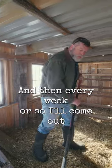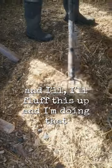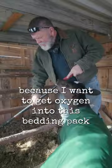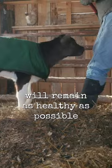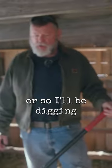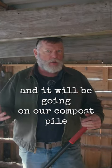Every week or so I'll come out and I'll fluff this up. I'm doing that because I want to get oxygen into this bedding pack, so that the microorganisms that are in this bedding pack will remain as healthy as possible during these cold months. Because about a month or so, I'll be digging all of this out of here and it will be going on our compost pile.